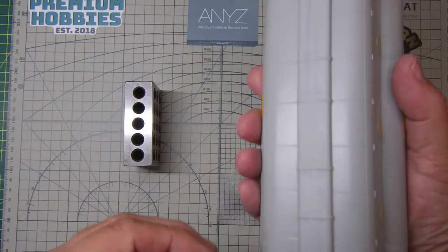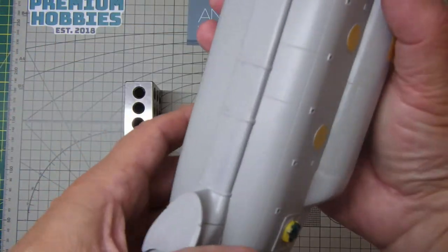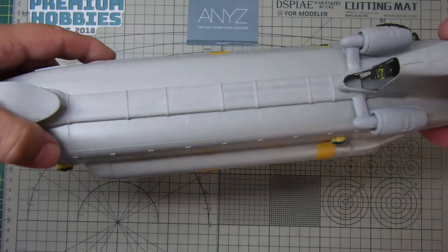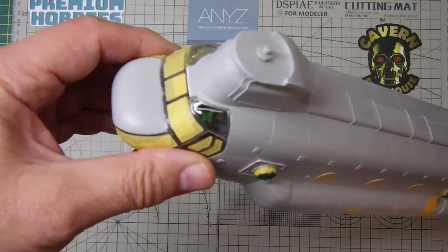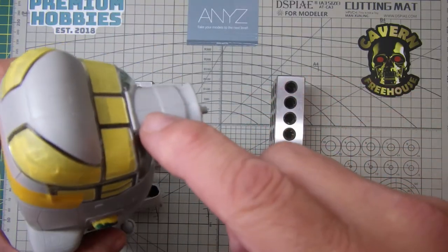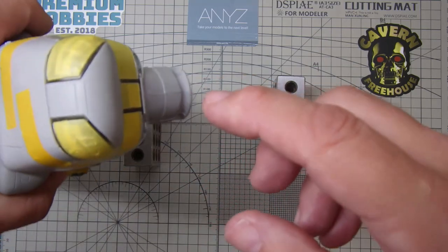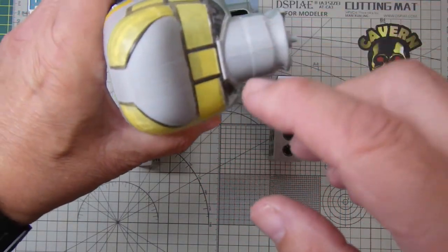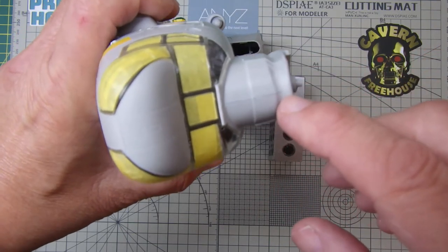First and foremost, sorting out the seam along here. That proved to be a little bit problematic, but using the usual techniques managed to sort that out. The top here — that seam there — although it seems fairly prominent, that's actually just the colour of the adhesive.